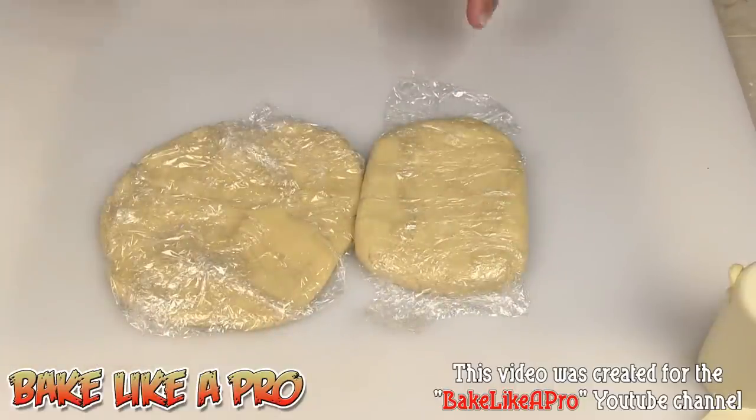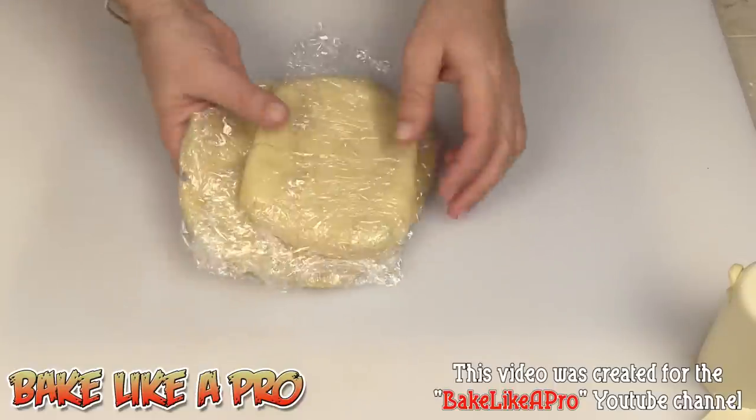At this point I'm gonna end the video here. At the end of this video I will link to a new video where I actually use this pie dough. I hope you enjoyed it and I'll see you next time.